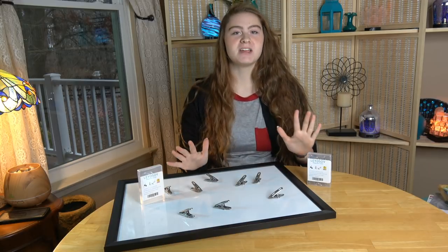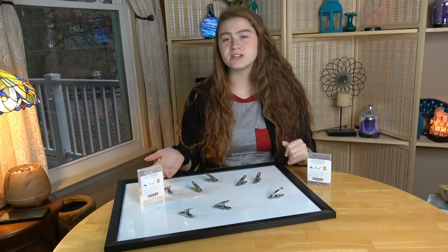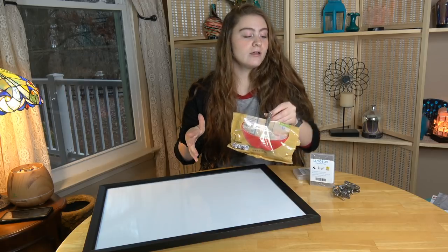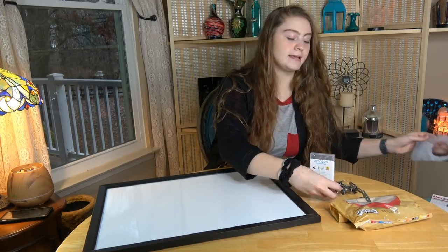Some basic information: you can use these on refrigerators and magnetic grease boards. These are great for clipping your chip bags to keep them from getting stale, and also for putting up pictures on your magnetic board.